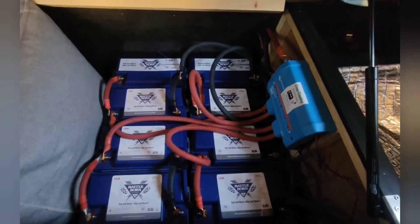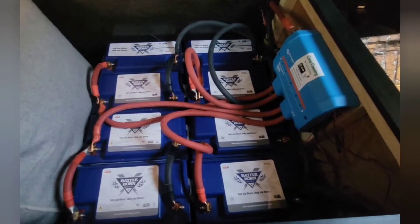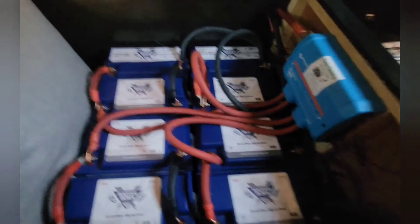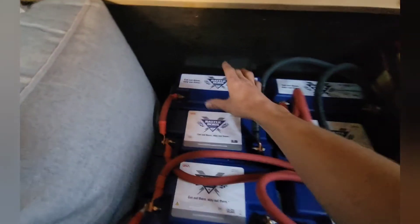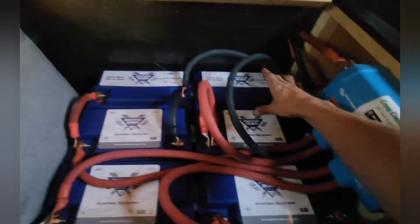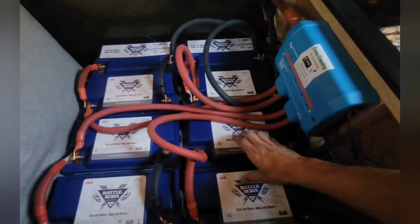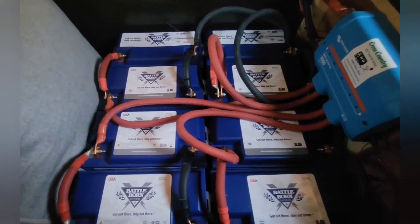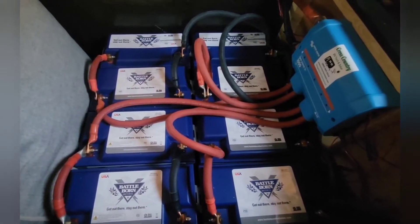I finally got the batteries all done. I decided to go with four groups of two and I mounted the Lynx power in over here. So these two are together, these two are together, these two are together, and these two are together. It kind of looks like a wire mess, but this is really a better route to go because you get much greater amp draw.